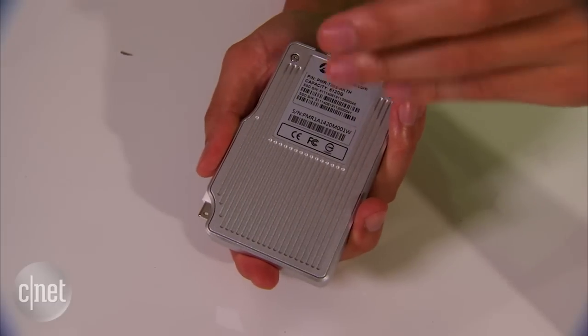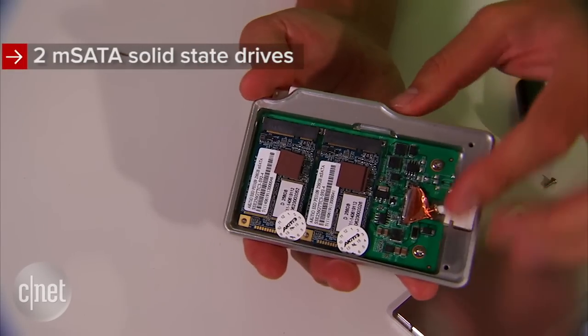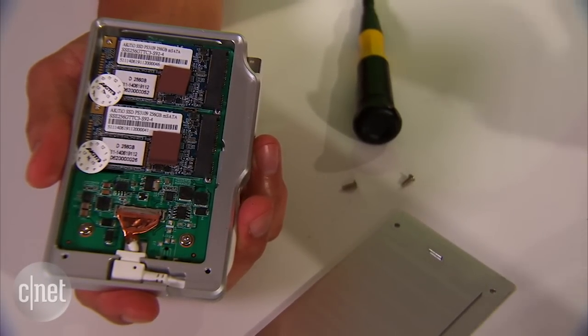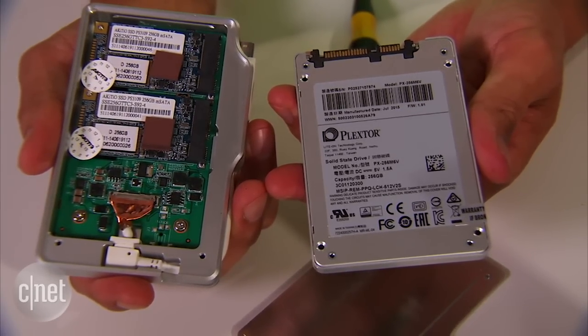So where are the two internal drives you might ask? Well, on the inside — let me show you. As you can see, there's not one but two mSATA Solid State Drives in here. mSATA is a newer standard that is smaller than the traditional 2.5-inch drive, and that allows the Palm Red to remain compact.